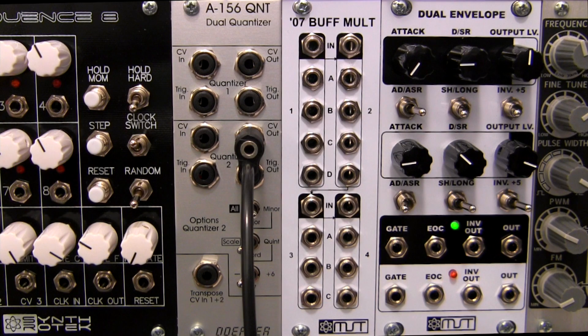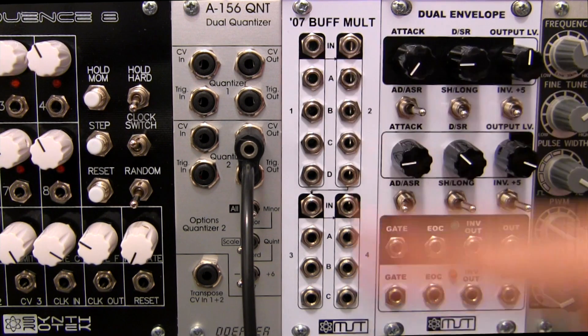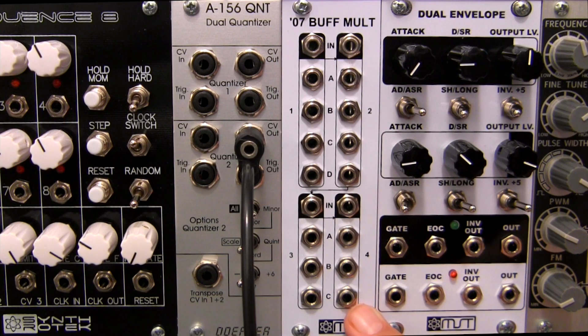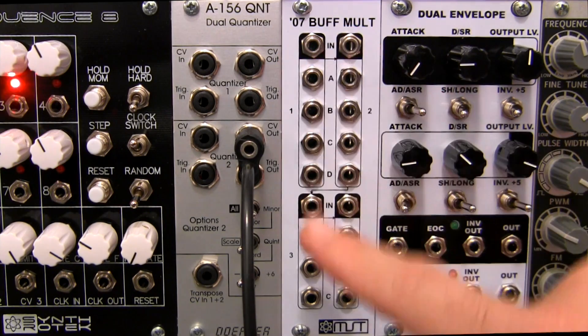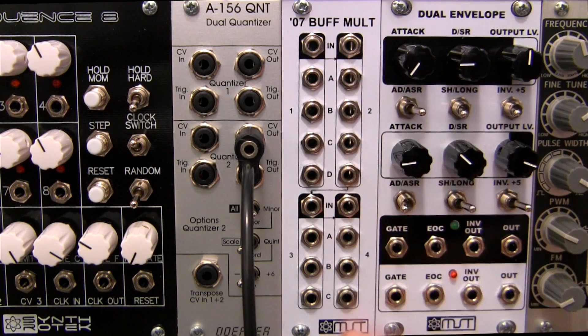First up is the MST 07 Buffered Mult, here on the left. Its intended use is for 1 volt per octave CV sources to be output to multiple destinations to prevent signal loss. One input can yield up to 14 outs simultaneously. In addition, it can be used as four separate buffered multiples, or any combination until you break the chain by plugging in another input. The easy color coding allows you to see from a distance the inputs versus the outputs, so you can use it any way you choose.